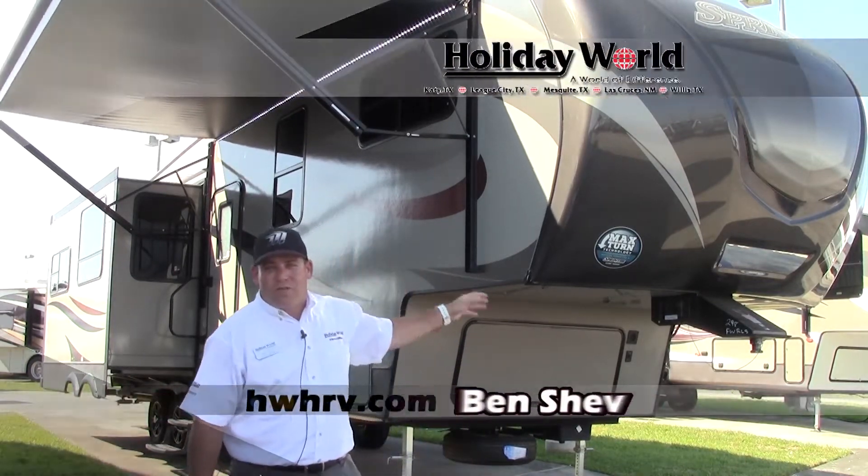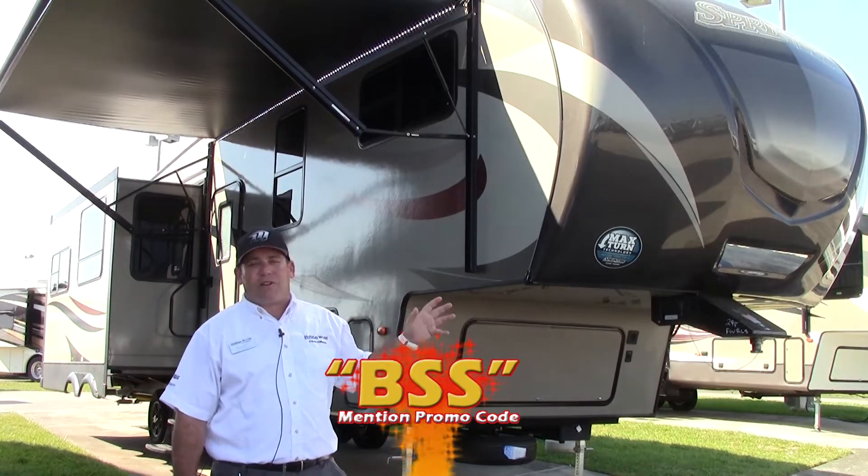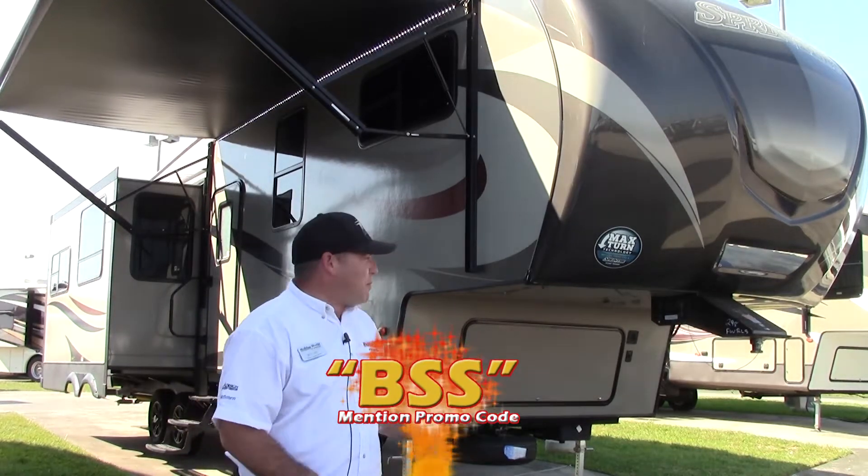Hey everybody! Ben Shev here at Holiday World in Katy, Texas. I want to take a few minutes of your time to give you a quick tour of this Keystone Sprinter 298. Got a fantastic rear living floor plan here, with a lot of great features and good benefits. We'll start up here at the front.